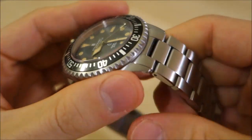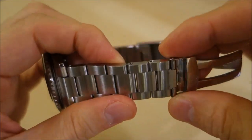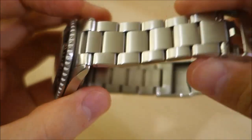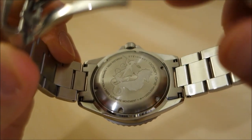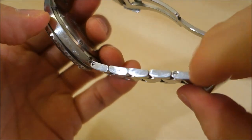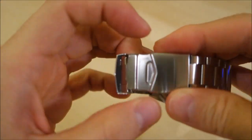Moving to the bracelet, it's brushed in the classic oyster style — a solid bracelet with screw-in link adjustment, so you can resize it without any fancy tools. It has solid end links, as you'd expect from a watch of this quality. The bracelet is brushed on top and transitions to polished on the sides, matching exactly what the case does.